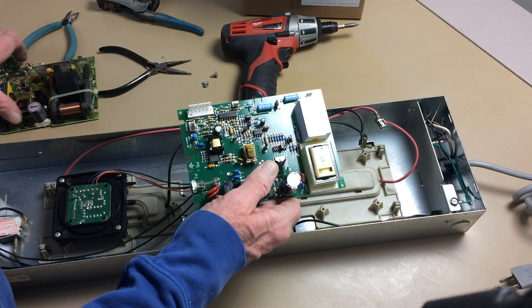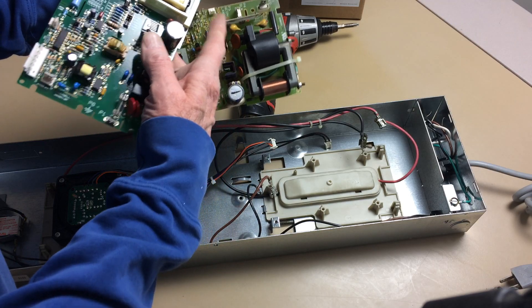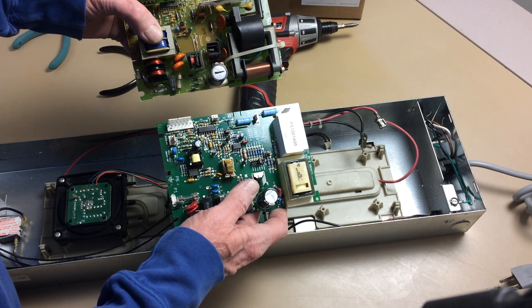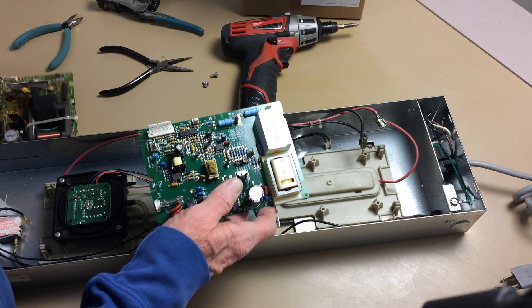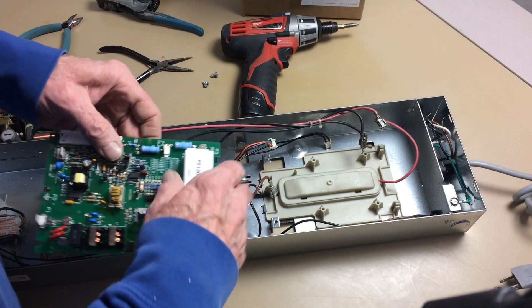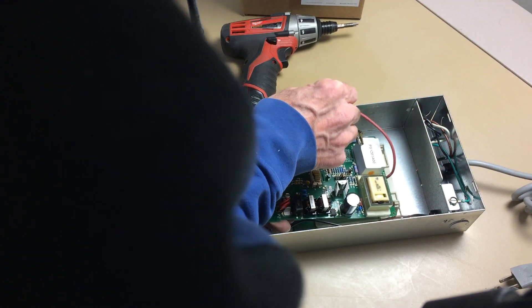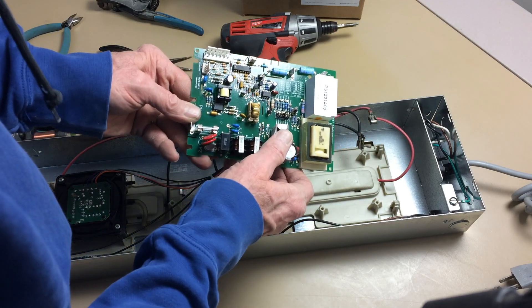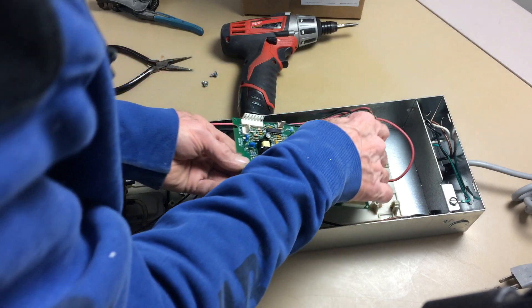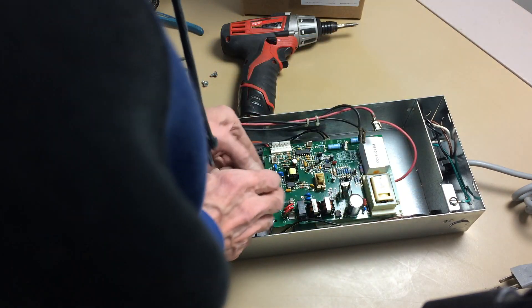It's a bit different — it doesn't have the circuit that failed in the past. They've replaced that, so it's a new design and it's more reliable. It has the connections in the same areas as the old ones, and they're labeled with the same numbers, so this is pretty straightforward.